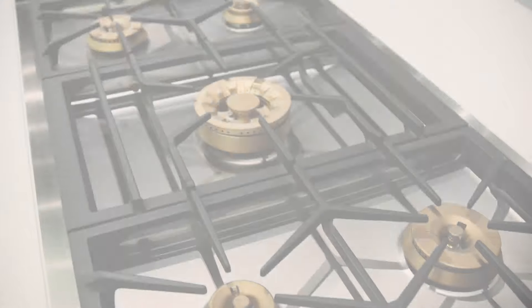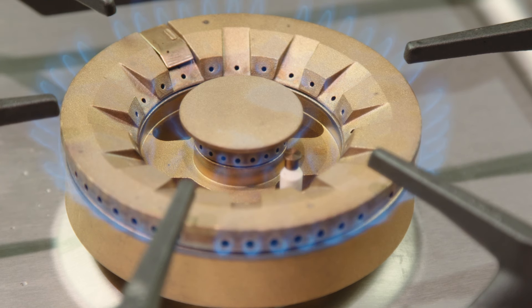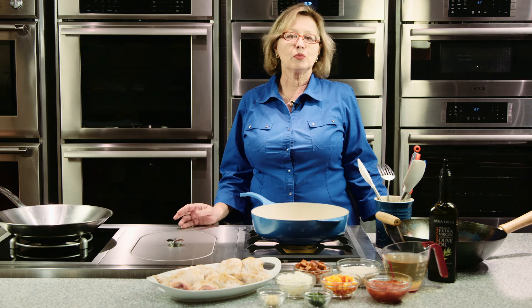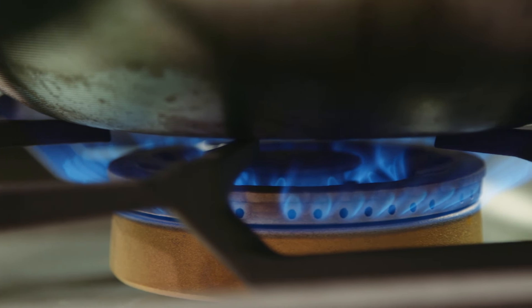The 18,000 BTU Gaggenau Gas Wok Burner has been a very popular part of the Vario lineup for many years, and with good reason. Not only does this burner give you fantastic power, but look at the control it gives you — the burner has three rings of flame. At full power, you get really even, powerful heat distribution. But as you reduce the flame to a simmer, you have the gentlest of simmers with just a tiny flame around the center of the burner. Much of the power is also coming from the residual energy in these beautiful brass burners.